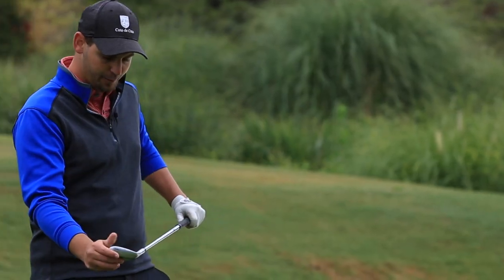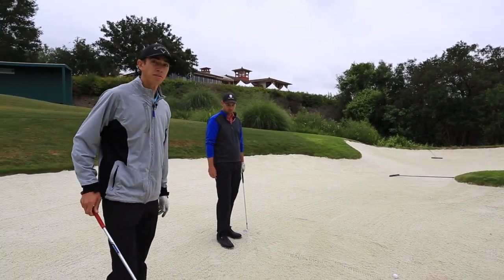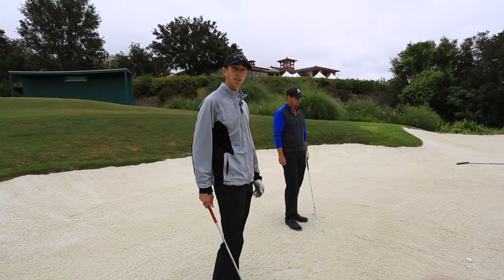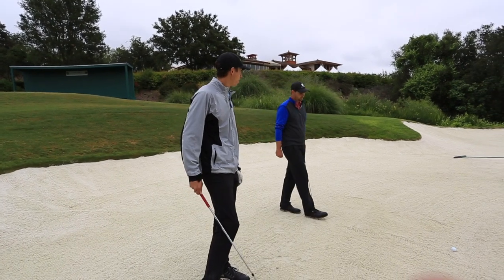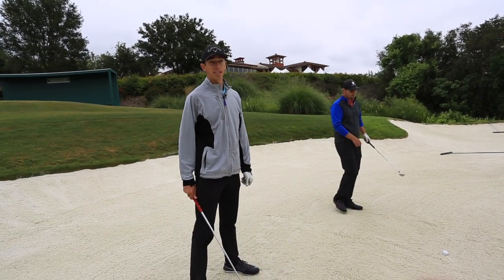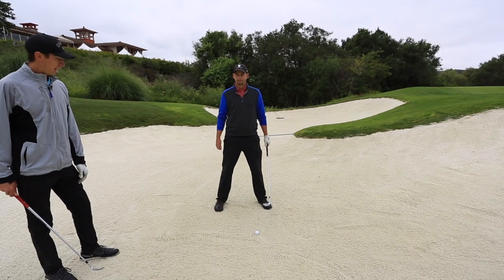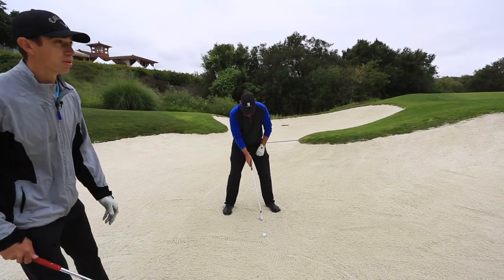I'm going to give a little example of how to hit bunker shots. Here we are in our green side bunker on 18 North. One of the pros, Ryan Marquat, is going to hit some shots for us. We're going to talk about some fundamentals on how we approach hitting a green side bunker shot, especially with this new sand. First thing to think about is getting a wide base — we're trying to get stability in a sand trap. Legs should be slightly wider than shoulder width apart.